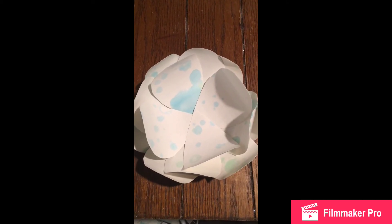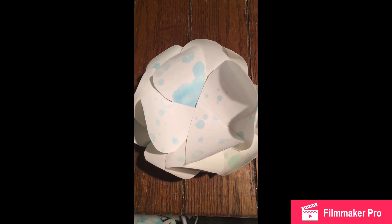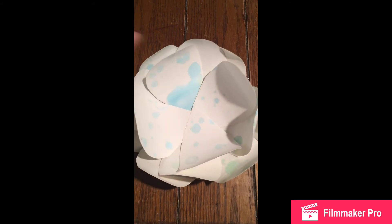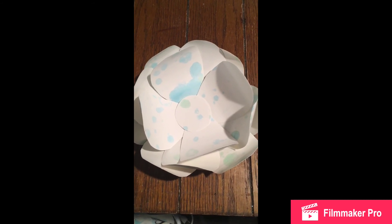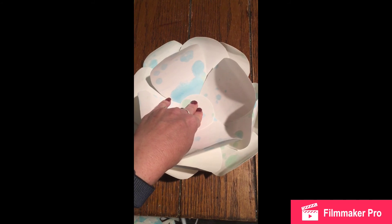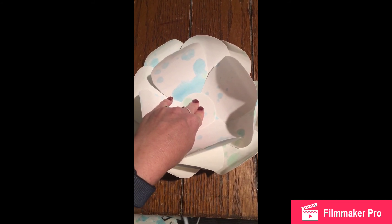Here's my flower with three different layers, and now I'm going to take one of the circles and glue that to the middle. Now we have completed our flower — we just need to let it dry. You may want to take something and set it down as a weight in the middle to keep all the petals tight while it's drying.